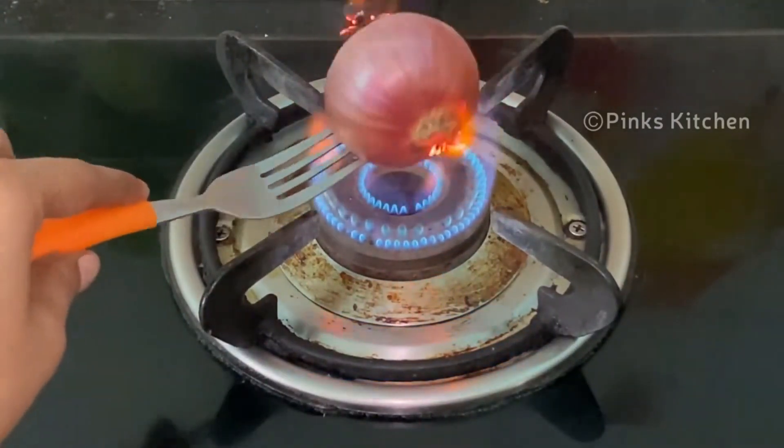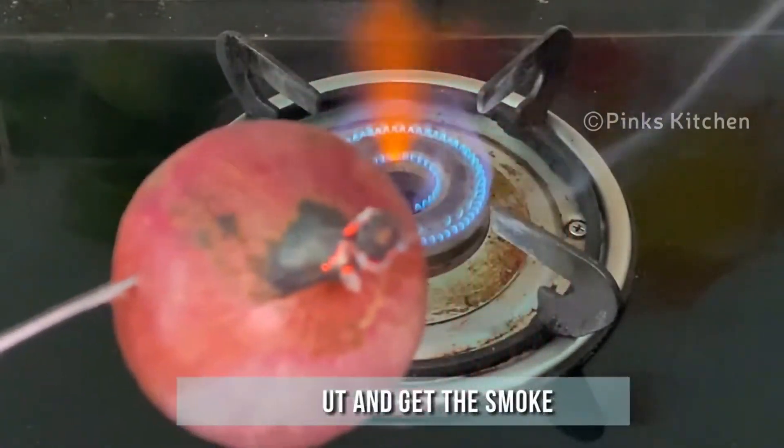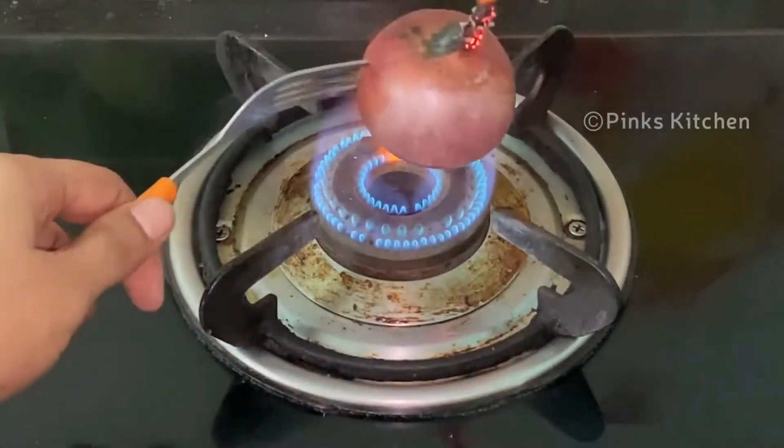Now let's burn this in direct fire. Place the onion in direct fire for 30 seconds and it will start to burn immediately. Pull it out and get the smoke.